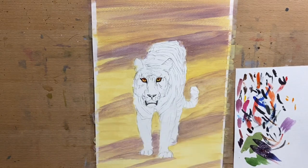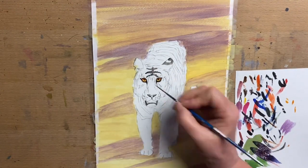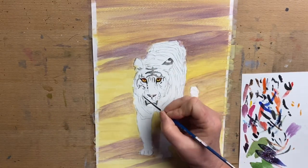Now I start to add the black around the trim of the lips — it's more of a grey around the trim of the lips and the trim of the ears and anywhere that's going to have the dark stripes. Then I'll build up the layers, so I start with a grey and get darker and darker as I go along.